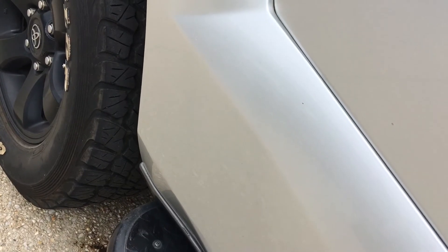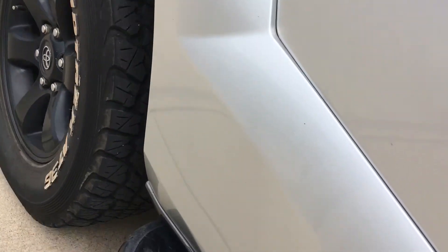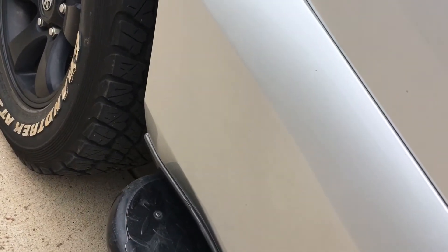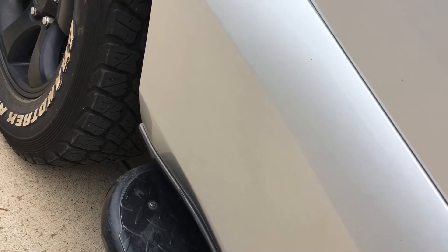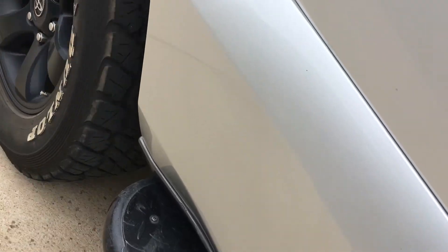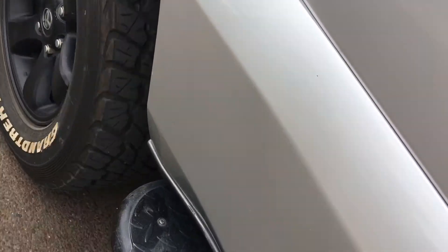You hear that? These genuine pads were put in and once they were bedded in, they started squealing. Since then we've put another set of rotors on there to eliminate the rotors — they were okay for a little while, then they started squealing again. Of course I've got my foot on the brake a little bit. How good's that?